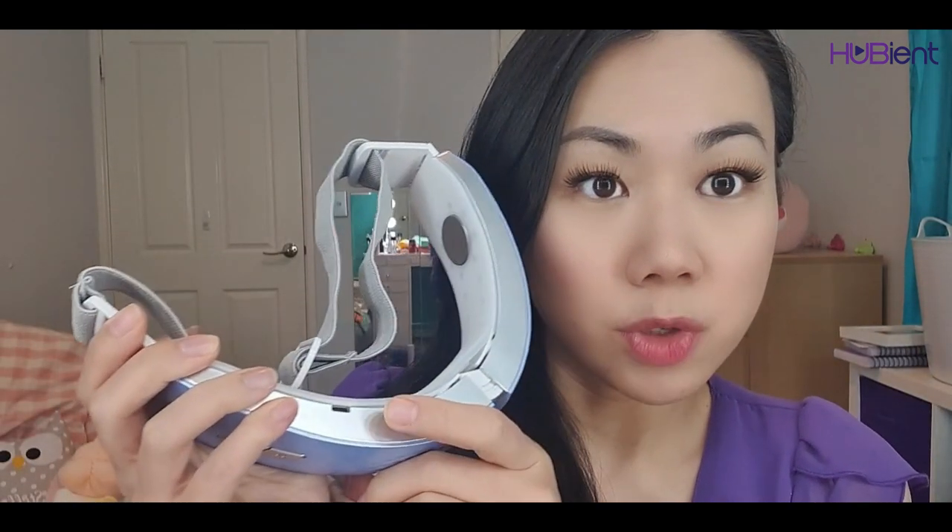You can adjust the strap and it goes around your head once it's on. The cable is used for charging — the charging port is here — so you can charge it with a portable battery or some sort of power source.